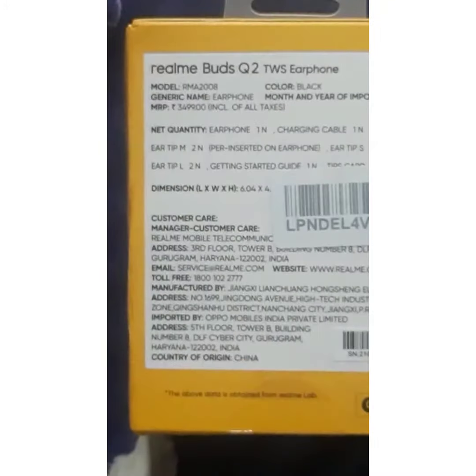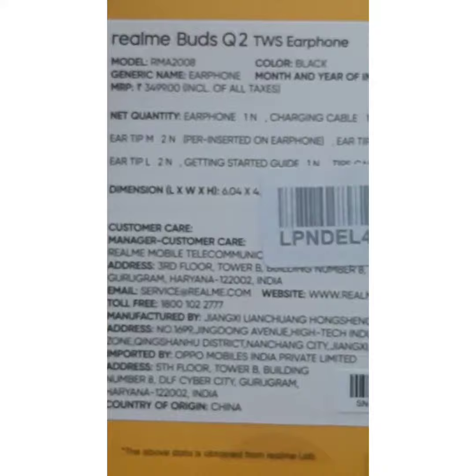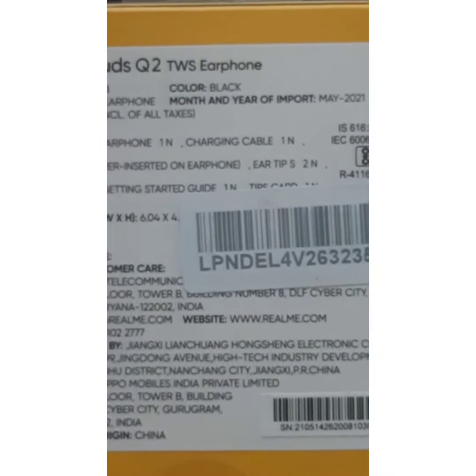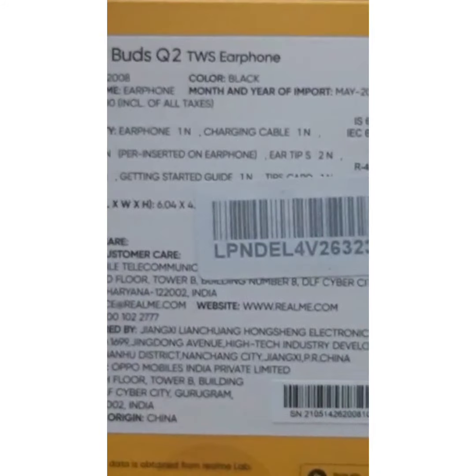On the back side, its model, color, MRP and other details are mentioned. Net contents include the earphone, charging cable, ear tips of different sizes, getting started guide or simply user manual, and tips card. Downwards the addresses and other details are written.